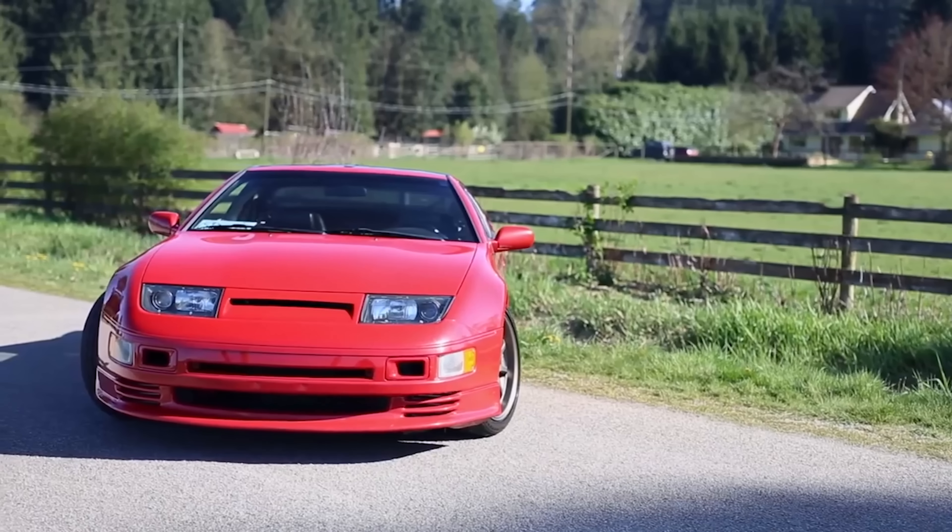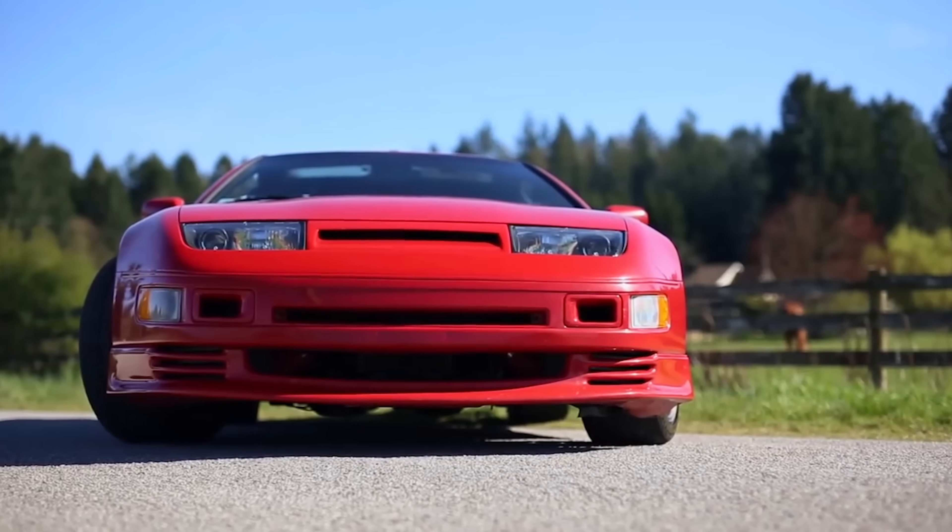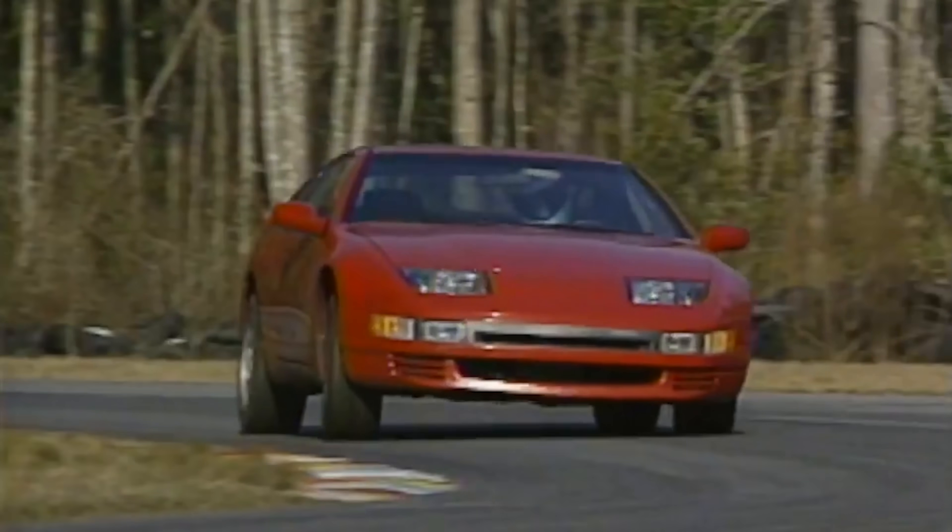Nissan rebuilt the 300ZX in 1990 with a new chassis designation, the Z32. Car and Driver said: 'Let your eyes wander over the Z's sensuous form for a moment.' It was a beautiful redesign — actually one of the first cars I ever liked. I was at the airport with my dad and I asked him what it was, and he told me. The Z32 was an immediate success. Once again, Nissan had set a new standard with the Z series — beautiful inside and out.